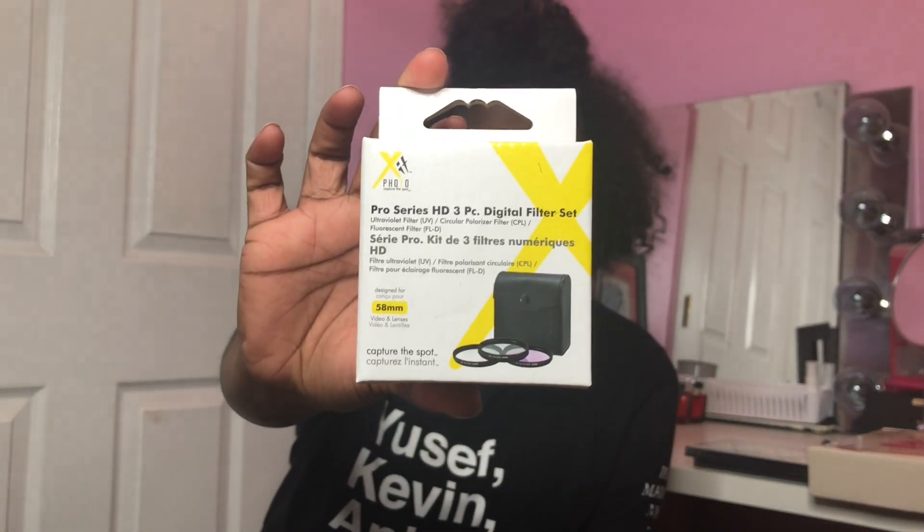The next thing that came in the deal is a filter set. I'm assuming this goes on video lenses and stuff, so these are some filters. I don't think I would ever use these but I'm not gonna say never. They really did good on the packaging — it's cute. They have a lens in purple, one in clear or yellow, and they have a little slot you can put them in — I think that's awesome.